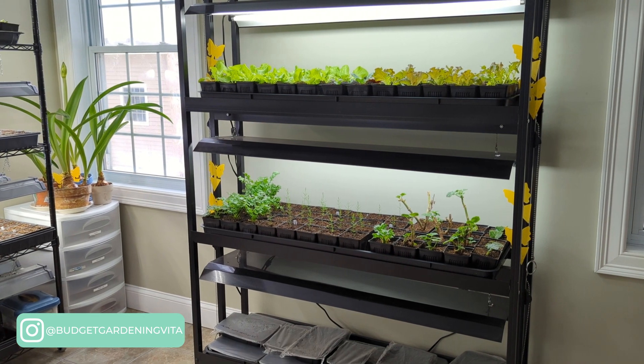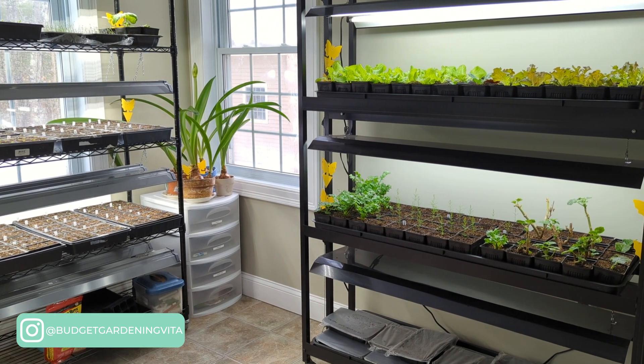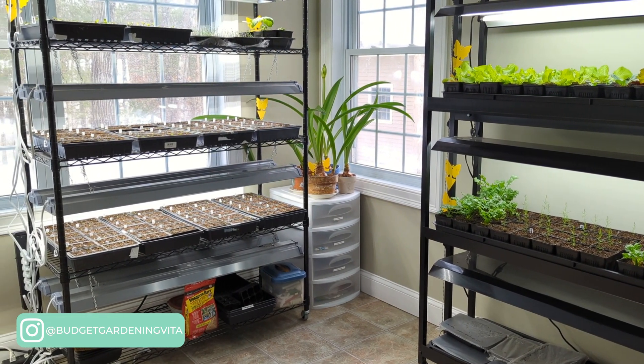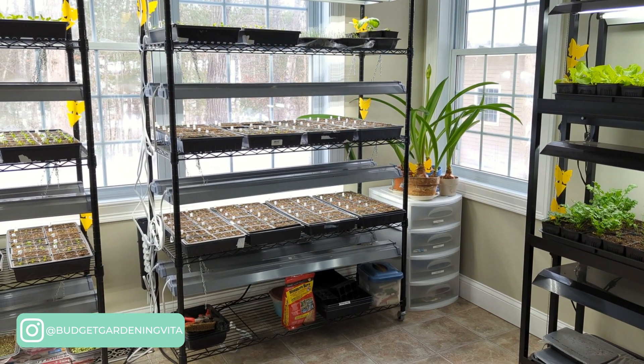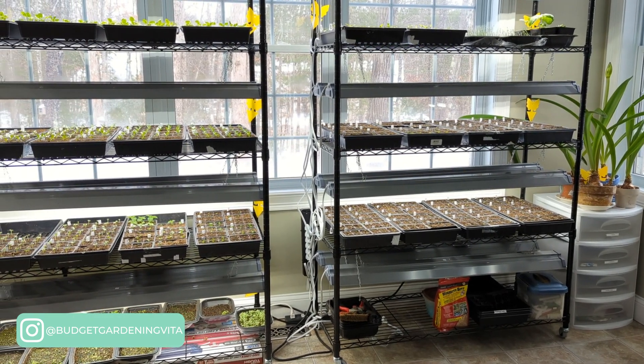Before I start my end of February seedling tour, there were a few things that I wanted to share. My last frost falls in the middle of May. I'm growing seedlings indoors just outside my kitchen area. Everything I'm showing today was planted the end of January through the middle of February.